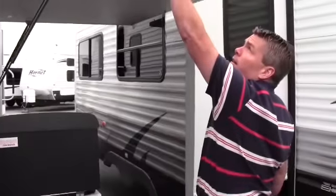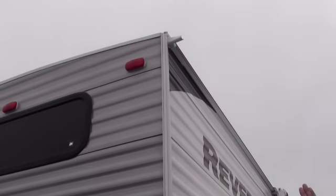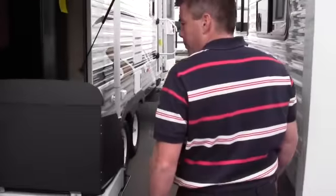One practical thing is those downspouts right there — they can really help keep your camper looking nice and clean because you don't get those black marks. Those downspouts really help.